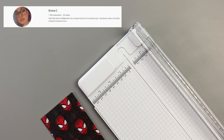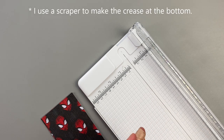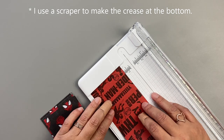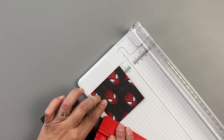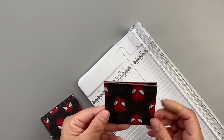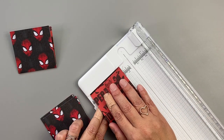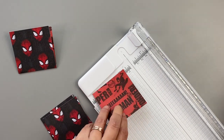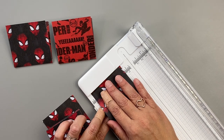I want to thank Davina C for showing me this trick in a video she made a few months ago. You'll need a credit card or something flat to make a nice straight fold. I'm going to line it up, get my little scraper and press it down — then it should be nice and crisp. I'm going to flip it over on this one so you can see the other side. I like both sides on this particular piece of paper.